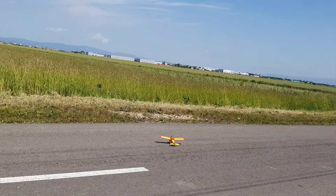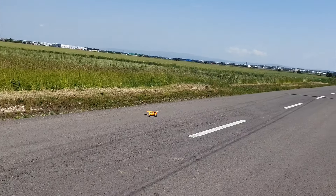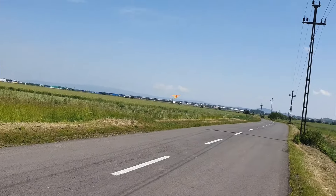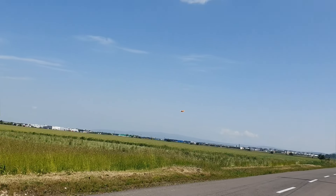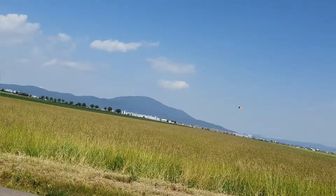Okay, let's see if it will take off under its own power. Okay, that's a bit squirrely. And up it goes.